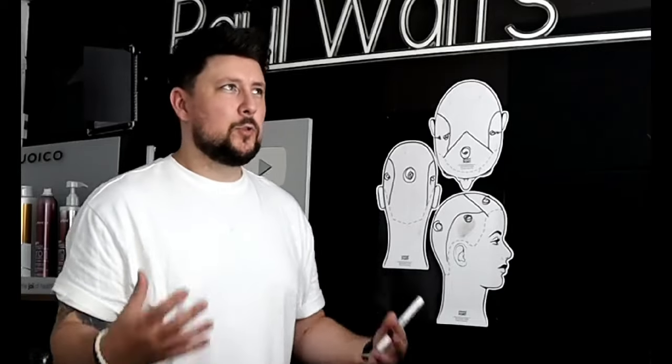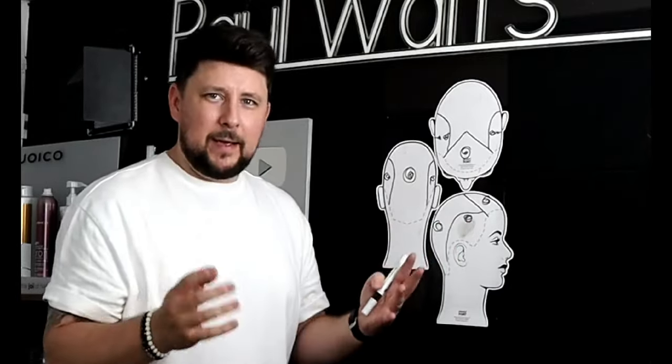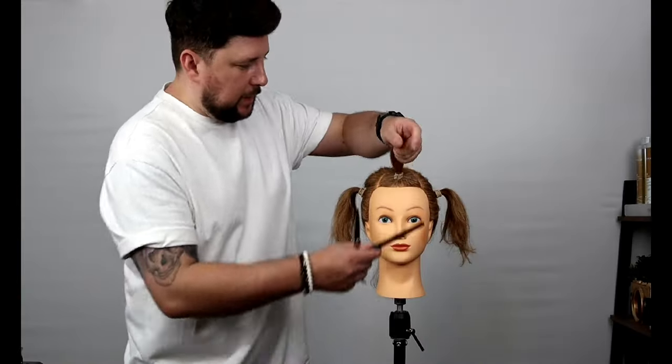I think the wolfette is definitely going to be a summer haircut — a lot more loose and airy — because we're taking that weight away from the face. When people have the wolf cut, they often feel a bit suffocated. This is what's going to remove that and make it a lot more airy and summer- and hot-weather-friendly. Let's get into the haircut, starting with the front section first.